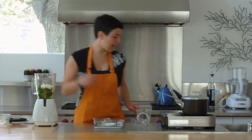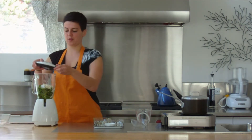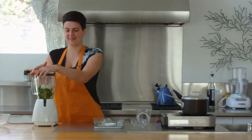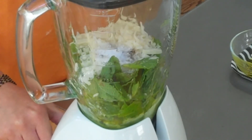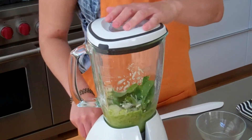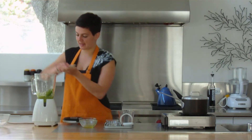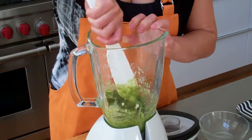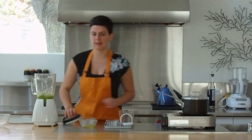And then you get to grind this up as much or as little as you want. If you like it coarse, don't grind it up so much, but if you like it smooth then blend away. You may need to just push this down with a spatula every once in a while just to get it properly mixed together. Mix it all together and then keep blending.